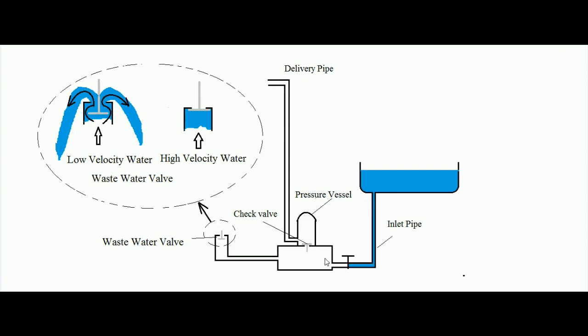This check valve at the pressure vessel works such that if the pressure inside the system is high, it lifts up and water can go inside the pressure vessel. If the pressure is low, it remains in position. This is a non-return type valve — water can go inside the pressure vessel but cannot come back, because if water tries to return, it will shut off the check valve over its seat.